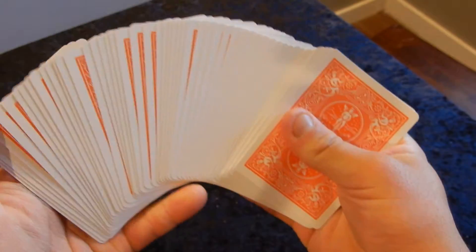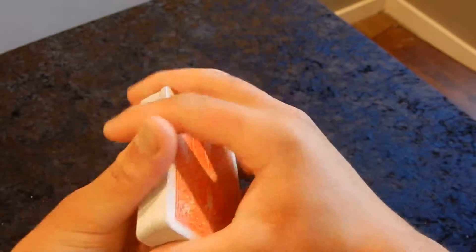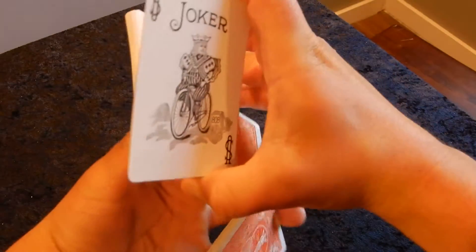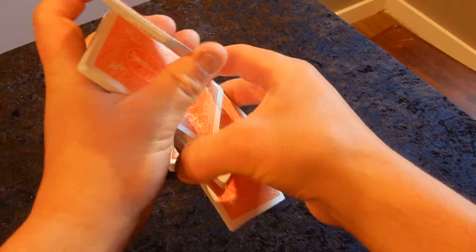Getting back to the handling: the handling of the deck is very nice, it feels really good. It's a very friendly deck to have if you're a deck collector, and it's also great for card handling and cardistry. It's a very lovely color, and it just feels really warm to have this color in my collection.